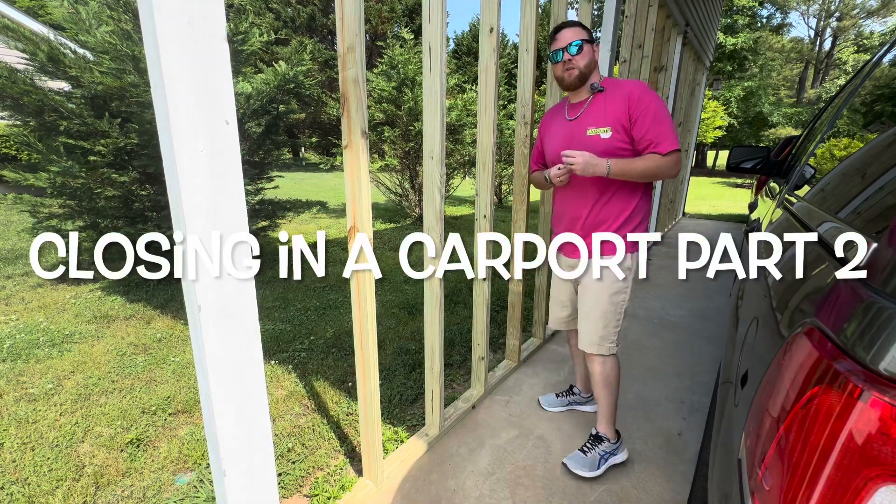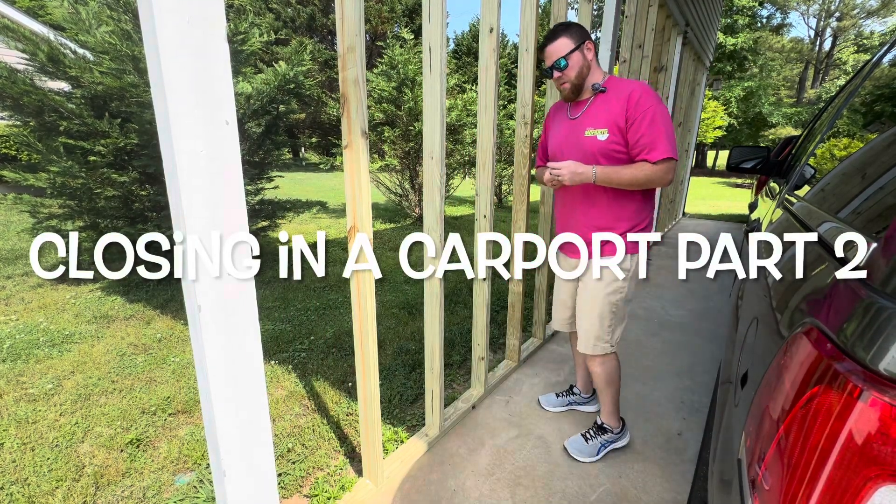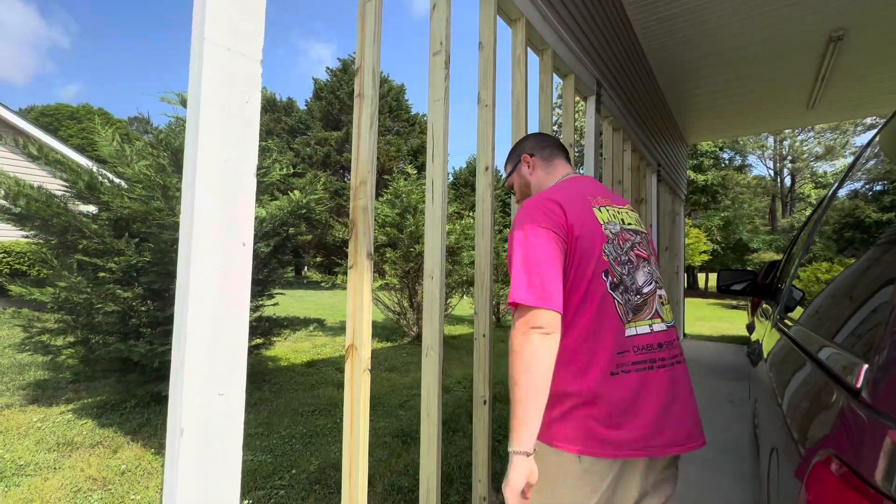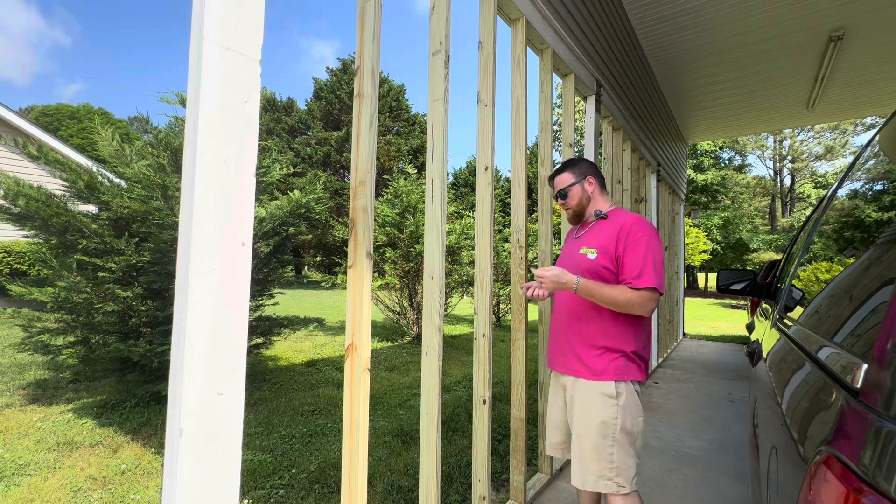This is part two, part three. We're doing anchoring. I'll tell you why I didn't do it the first time — I forgot my drill bit and then I had the wrong size.